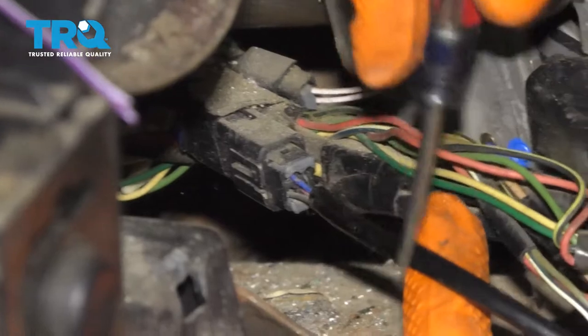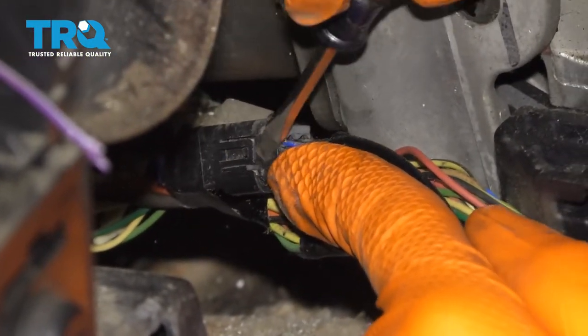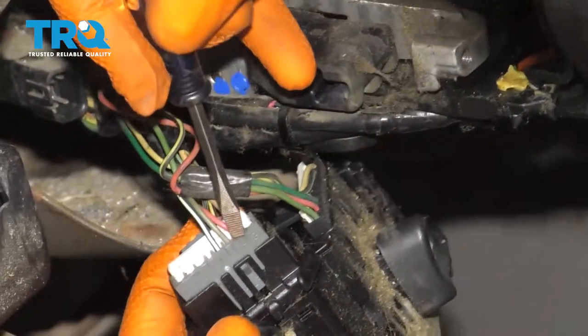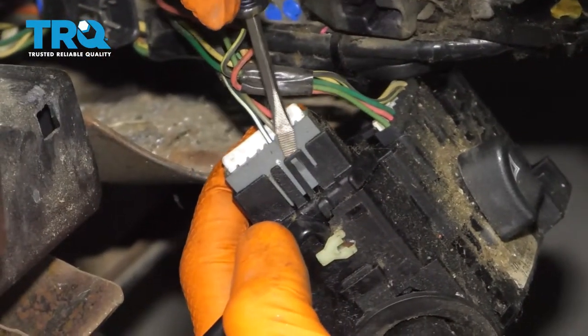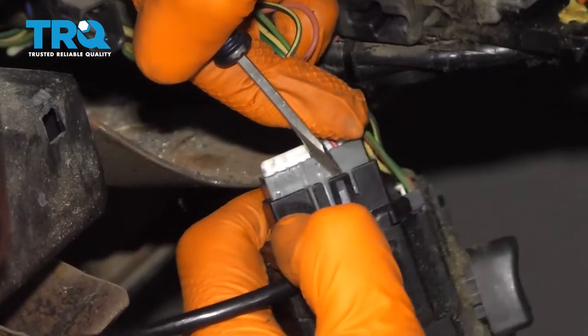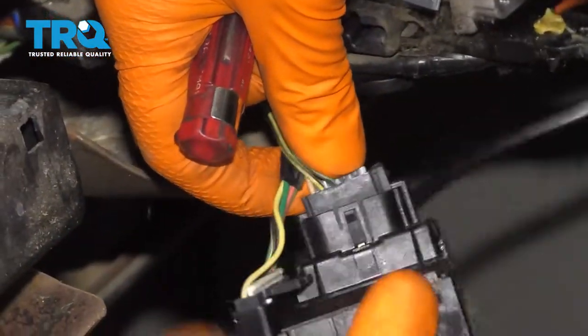If we were to follow this black wiring right here, it's going to lead us to this area. Take your small pocket screwdriver, come right underneath this ear, lift it up, and then draw this away. Now we're going to continue on. You're going to see an ear — go ahead and lift up on that and then draw this one out as well. Do the same to the other side.